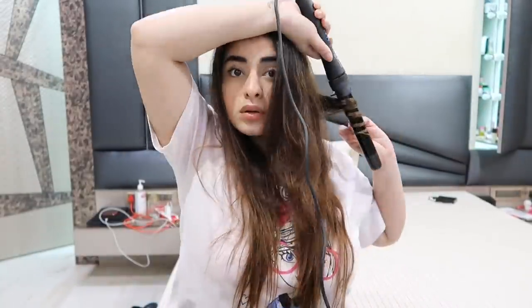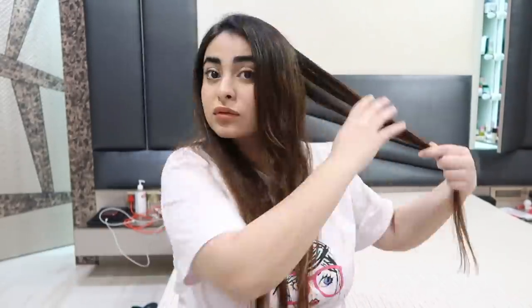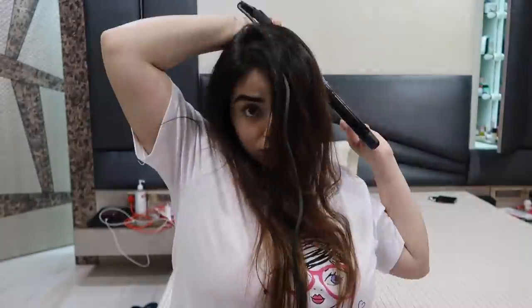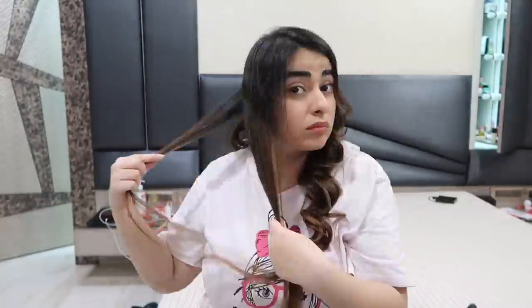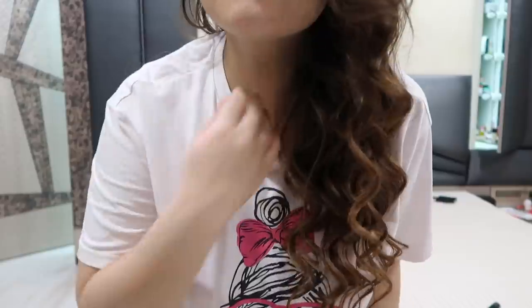Now I'm quickly going to show you a demo of how I curled my hair today and how I set it with this Elnett Satin Hairspray. I curled my hair, shook the can, and held it 30 centimeters away from my hair. Make sure there's a distance of 30 centimeters between your hair and the spray can, then spray. It distributes the product very evenly because of the nozzle — it doesn't only hit one part of your hair.